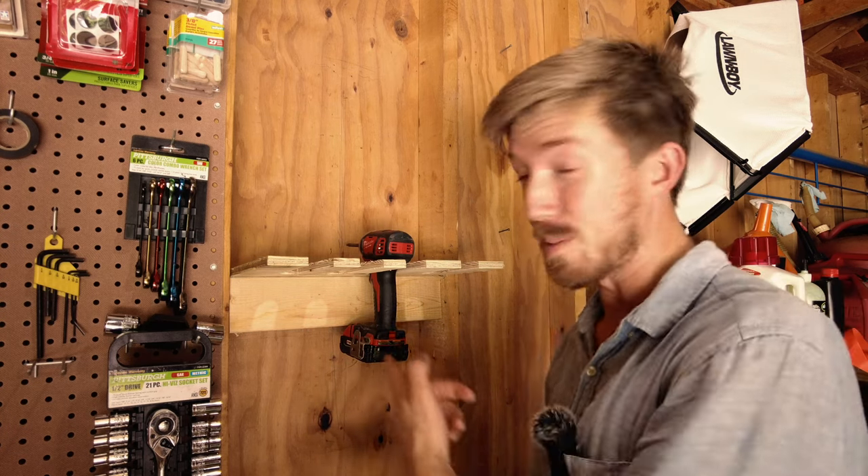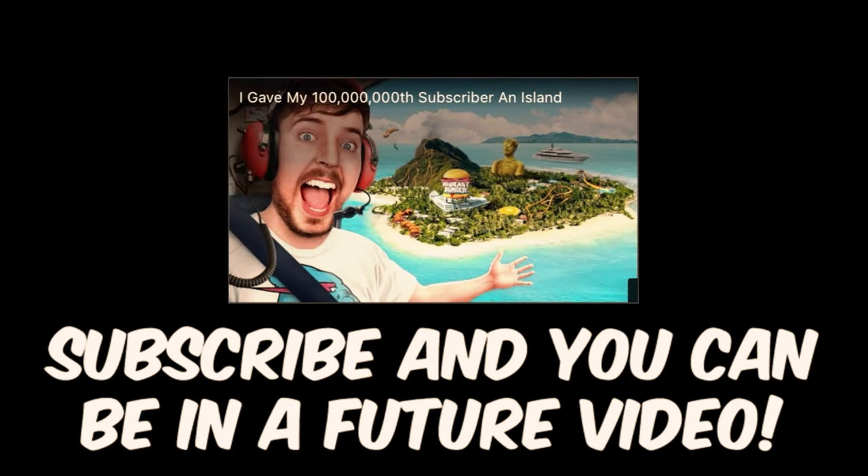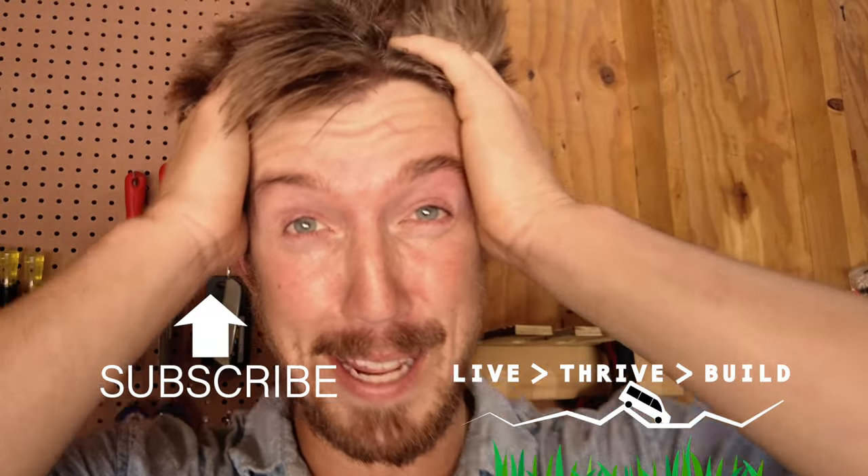But I'm not going to show you that because that'd be way more boring than this build was. That was the wrong outro. I hope they don't copyright that. Until next time, my name is Leif. Keep living, driving in Berlin.